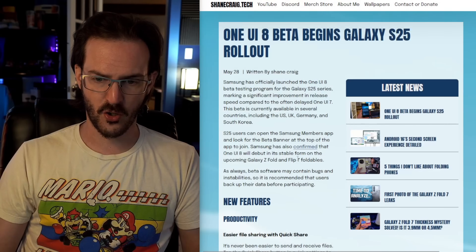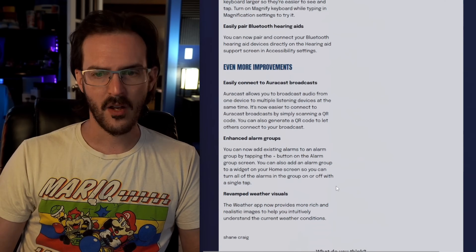Let me know in the comments how big of a deal you think this feature is. Those of you who've used OnePlus or Oppo devices, how great do you actually think it is? If you want to see my full breakdown of everything new in One UI 8's first beta, I'll link that video in the description, and there's also a full changelog article at shanecraig.tech. Thanks for watching — subscribe for more content like this, and until next time, stay nerdy my friends.